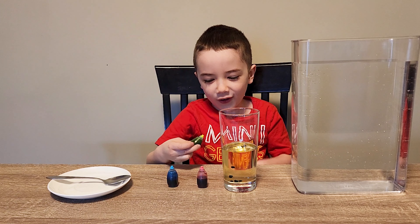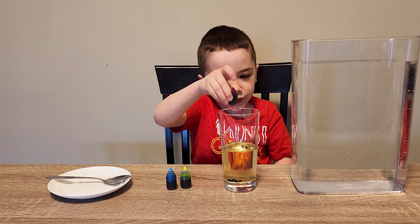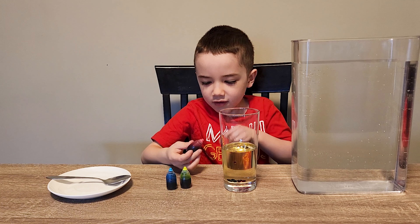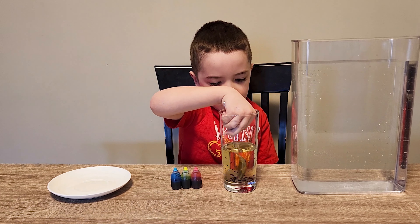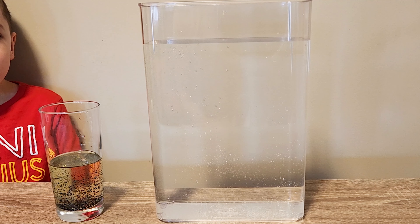Now let's do the green. I put four. Looks good. And the pink. I put five. Perfect. Now can you stir it up please? Okay dad.